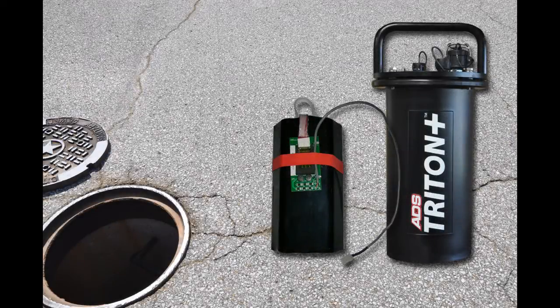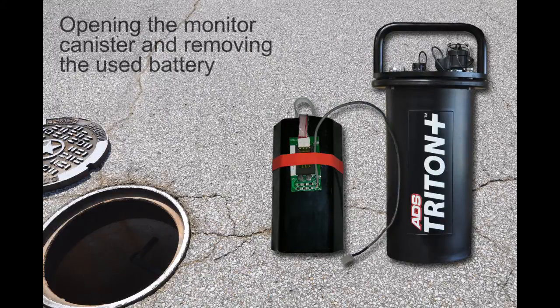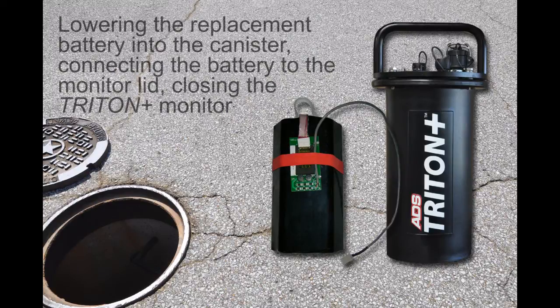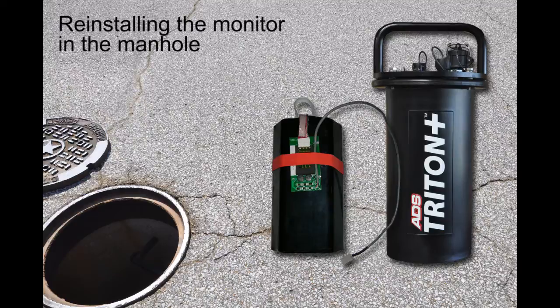How to Replace an ADS Triton Plus Battery Pack. The steps for replacing the battery pack include: removing the monitor from the manhole, opening the monitor canister and removing the used battery, swapping the battery PCB board from the used battery to the replacement battery, lowering the replacement battery into the canister, connecting the battery to the monitor lid, closing the Triton Plus Monitor, and reinstalling the monitor in the manhole.